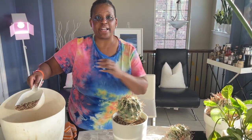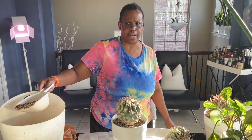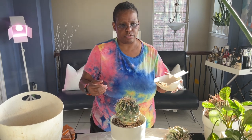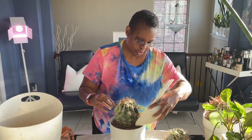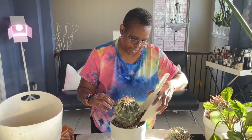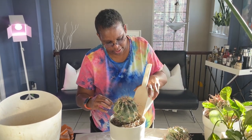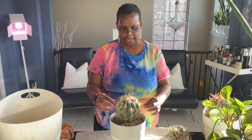I've been working with cacti for probably 10 or 11 years now, probably longer actually. I think my fascination with these plants started in 2009. So I just go ahead and finish off filling it up, then I check it for position and make sure there are no air pockets.